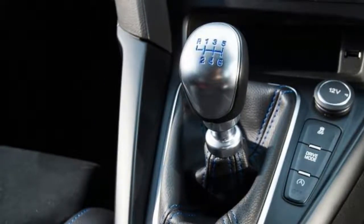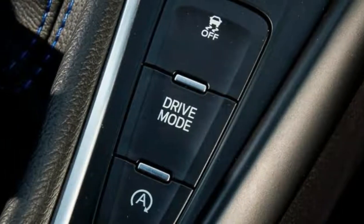Most important, it also comes with Mountune badges to ruin the day of mere Focus RS drivers.